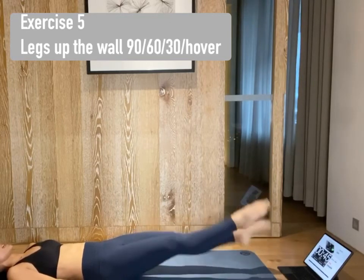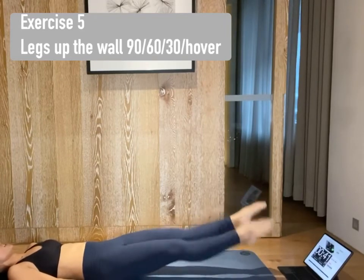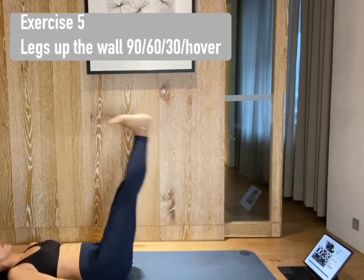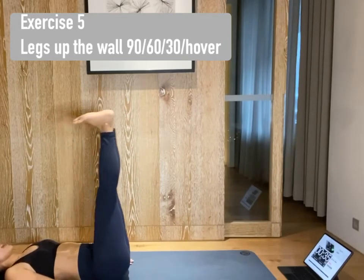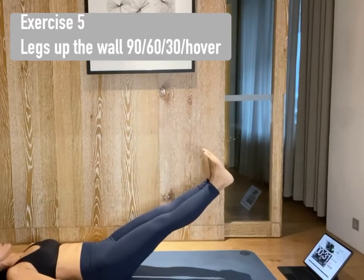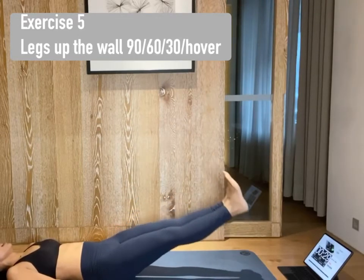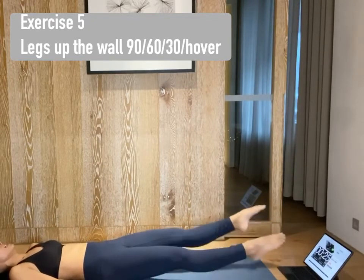And here to kick. Kick. Five, four, three, two, one. Inhale, lift your legs back up. Plug your lower back down. Hands by your hips. Exhale, lower to 60 degrees. Inhale. Exhale, hover from the ground. Point the toes and scissor kick. Scissor kick. Five, four, three, two, one.